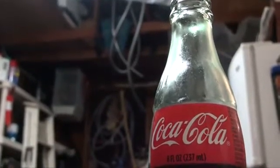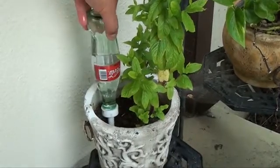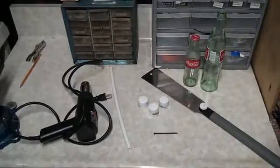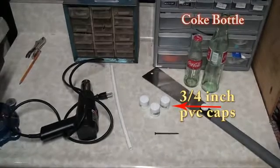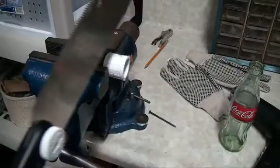What else can you do with this glass bottle? Well my friends, I have a solution: make an automatic plant waterer. Here's what you'll need: a glass Coca-Cola bottle, three-quarter inch PVC caps, and three-eighths inch tubing.